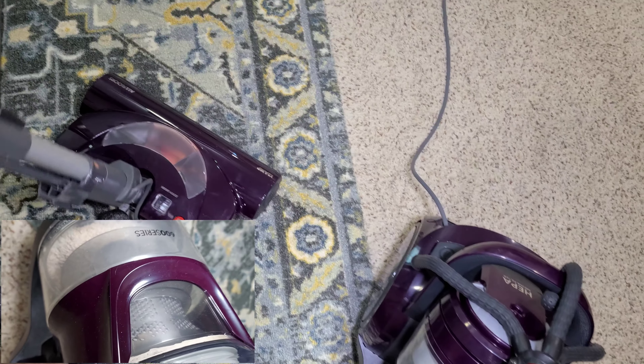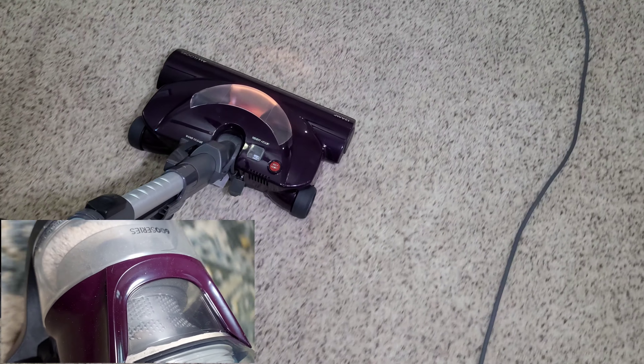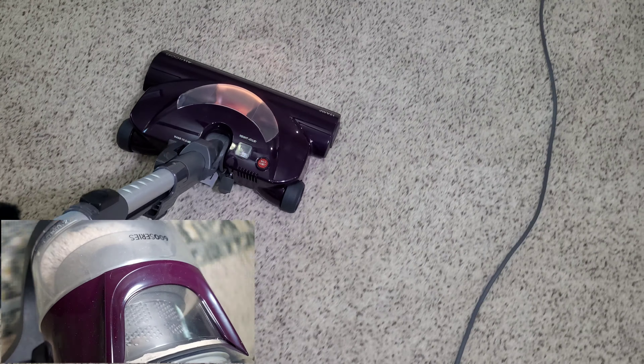The brush roll does continue to spin even when the machine is upright, so you will have to take note of that. Listen — there's still dirt being picked up.